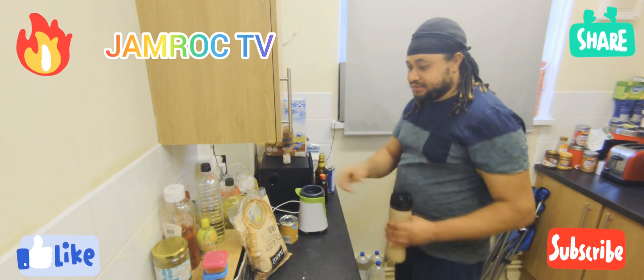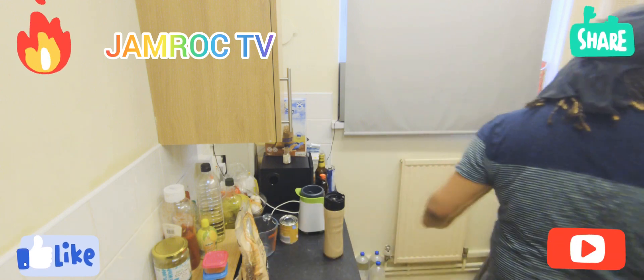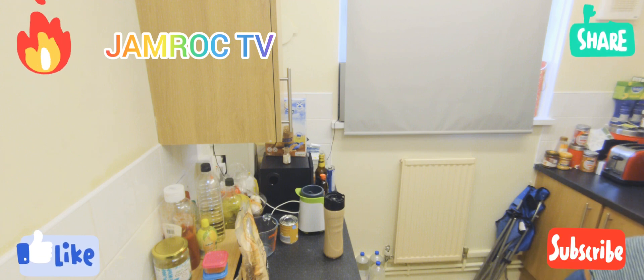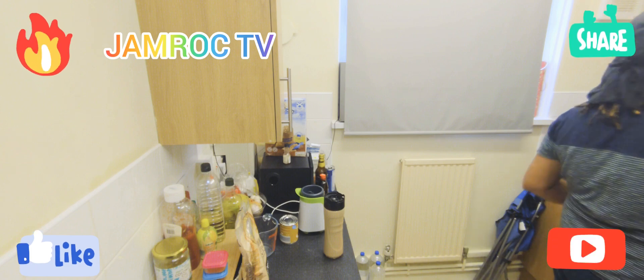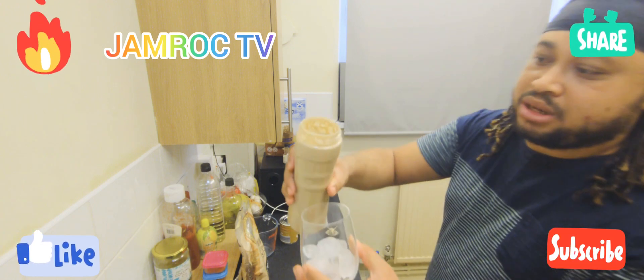So yeah guys, there you have it! I'm gonna just pour it into a glass with some ice.